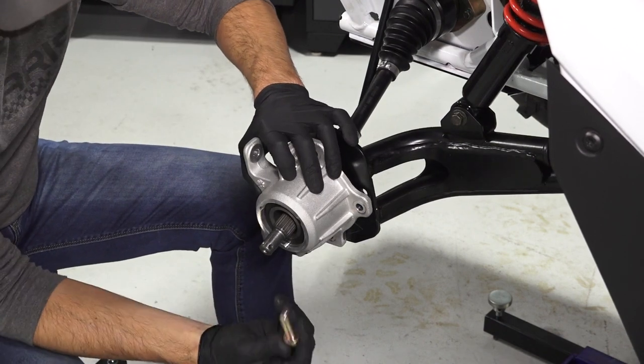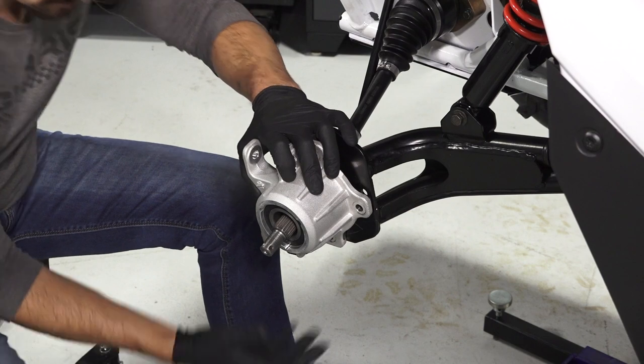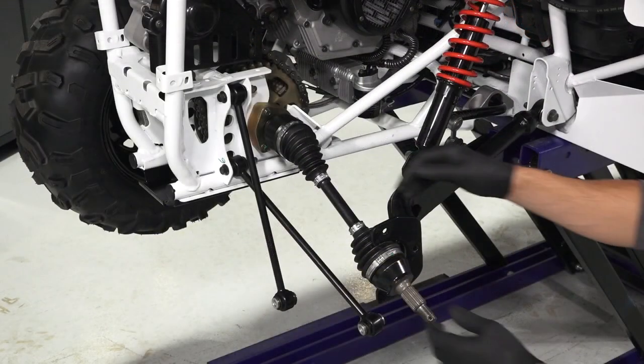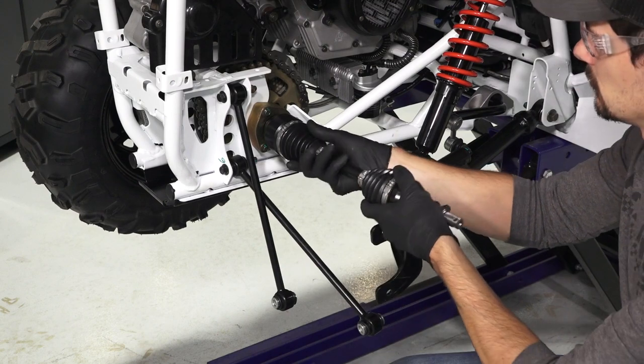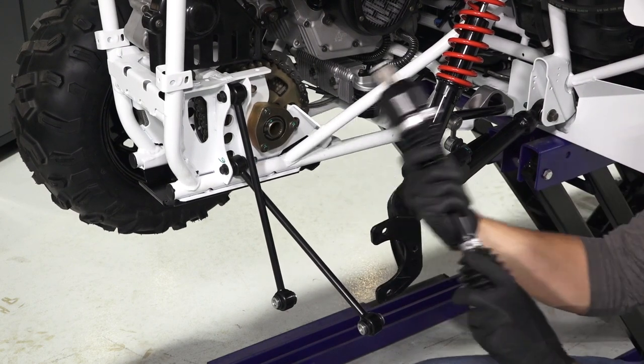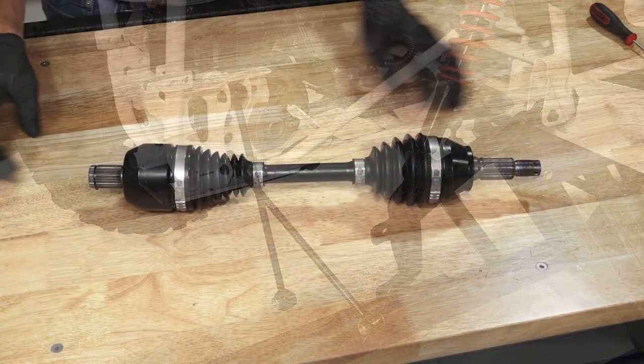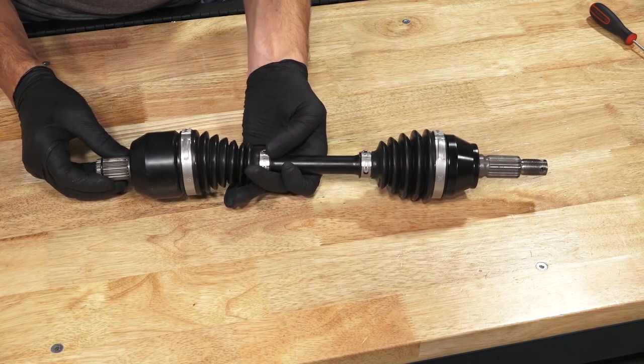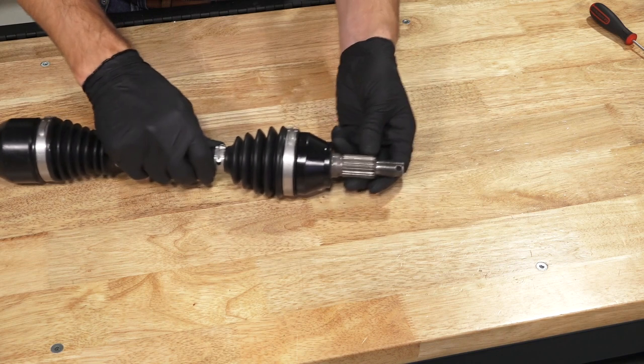Continue by pulling the bearing carrier away from the driveshaft and trailing arm to remove from the vehicle. Next, with a short sharp jerk, remove the axle from the axle housing. Continue by inspecting the threads and splines on the axle for nicks or burrs, and replace if needed.